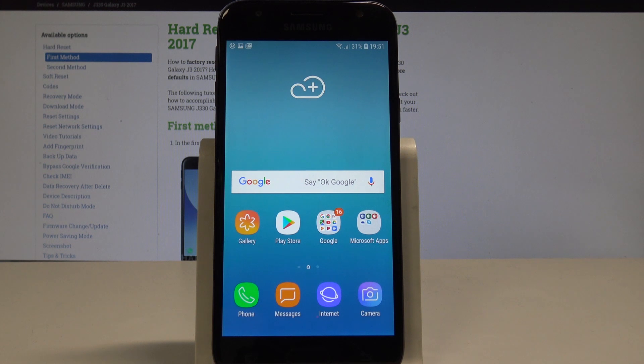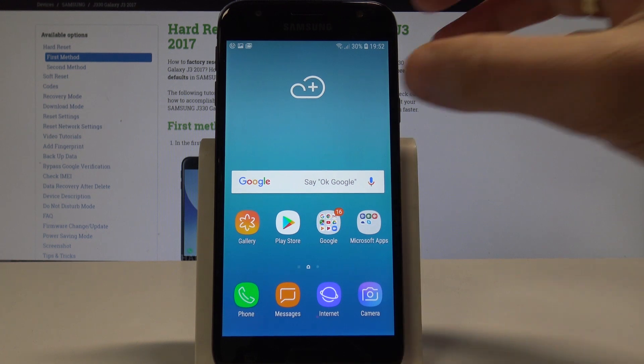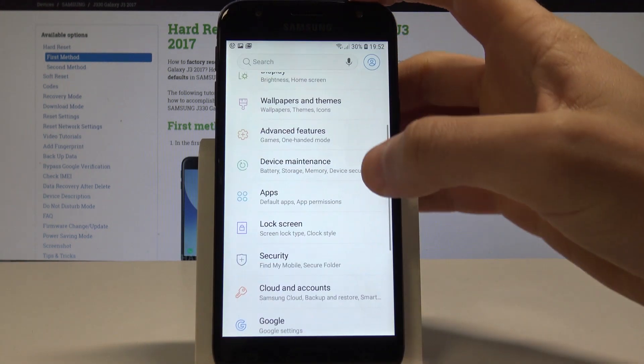Here I have a Samsung Galaxy J3 2017, and let me show you how to speed up this device. Let me show you how to optimize this phone. At the very beginning, let's find and select the Settings from the list.